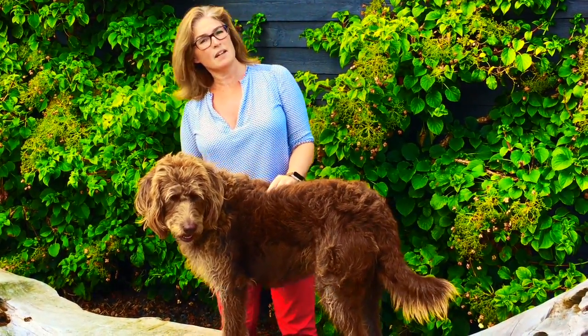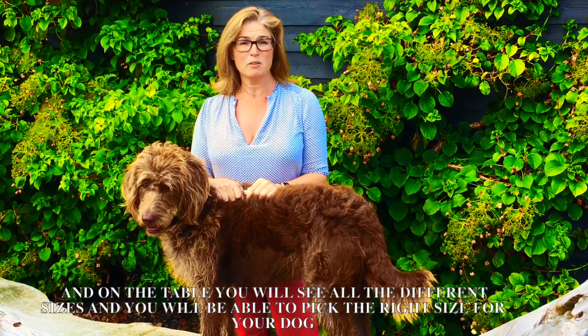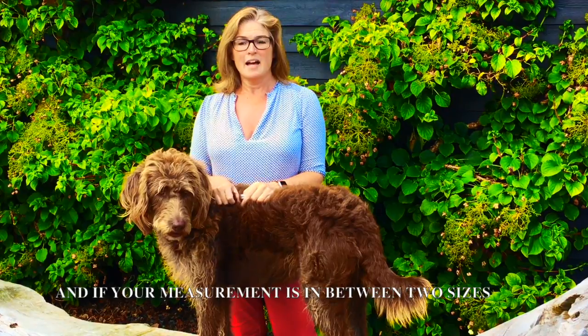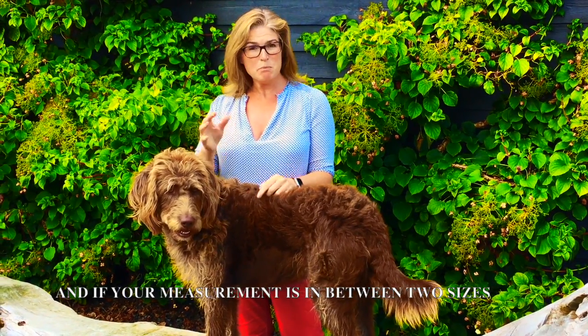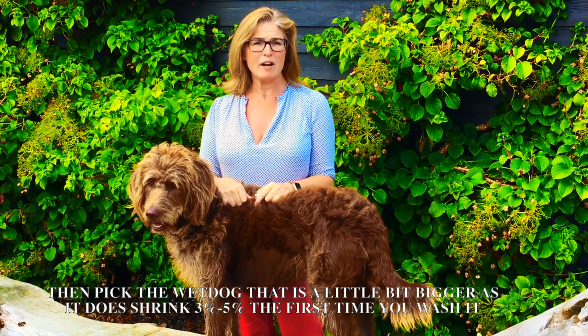What you do is you go to our website and on the table you would see all the different sizes, and you will be able to pick the right size for your dog. If your measurement is in between two sizes, then pick the wet dog that's a little bit bigger, as it does shrink three to five percent the first time you wash it.